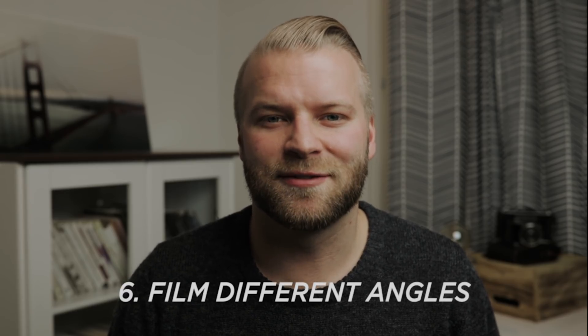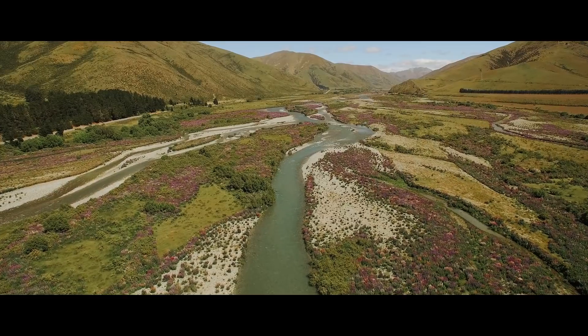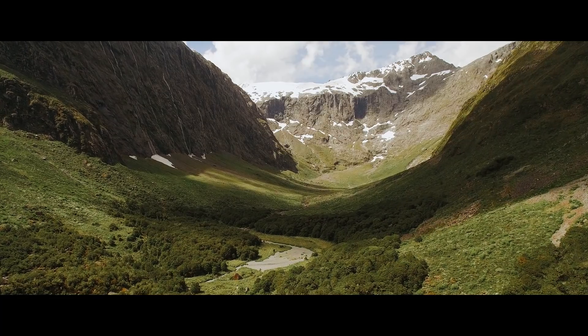Tip number six: film different angles. When flying a drone it's easy to get stuck doing the same shot over and over — follow forwards, follow forwards again — and it gets repetitive. To get cinematic footage, try different angles, and the best way to help yourself do this is to plan them out beforehand.